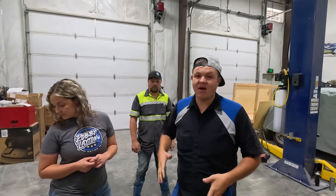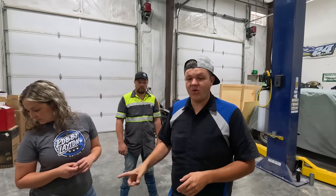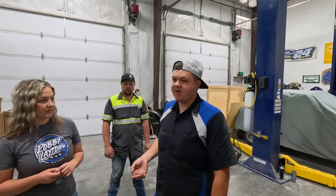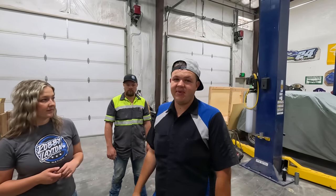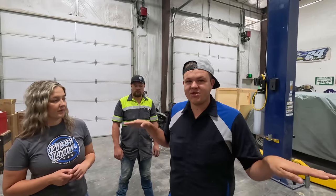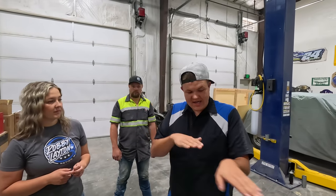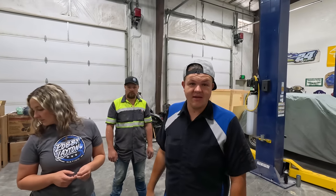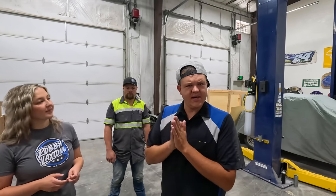Once we put the flatbed on, the truck's going to squat with no air. So what we're going to do is, after we install the bed and after we install the airbags, we're taking this thing to Bestale Spring up in Payson. They're going to custom make a set of leaf packs that's going to put this truck at level ride height with no air in it. But that's not going to be today — today we're working on airbags.